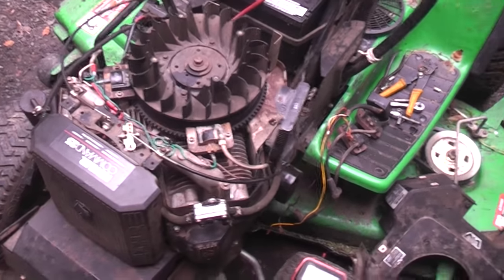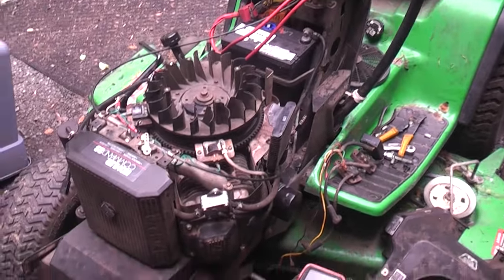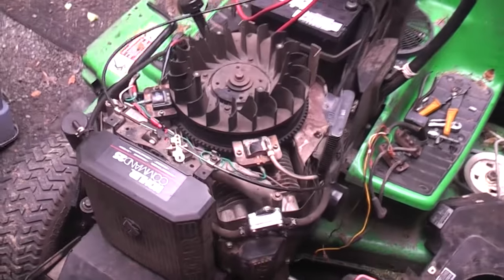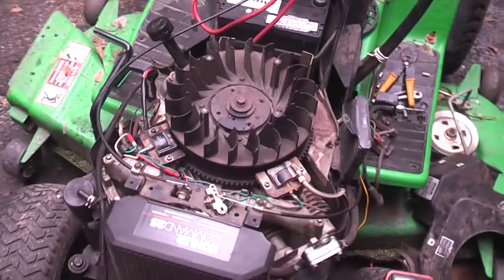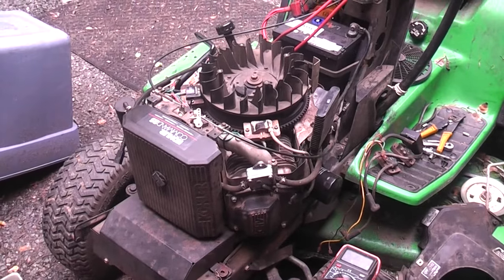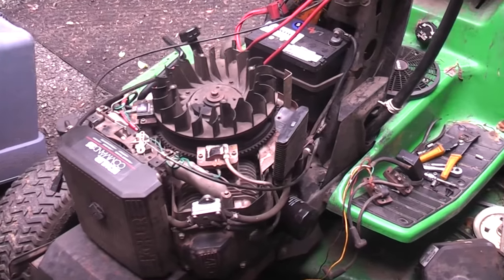Here's something I want to show everyone real quick before I button this back up. This is a John Deere Sabre with a Kohler CV25S. It needed a head gasket. Once I got that back together — you can see plenty of videos on how to do that — that wasn't the only problem, apparently.